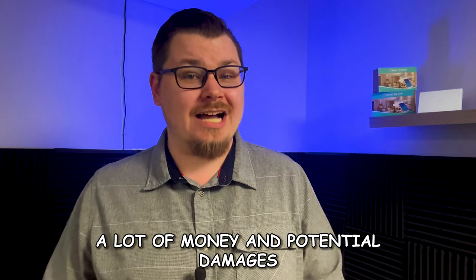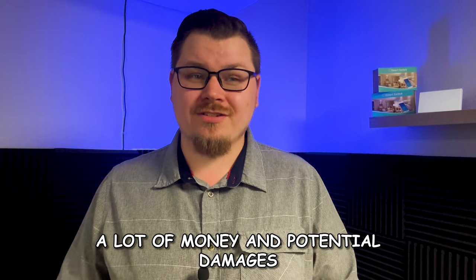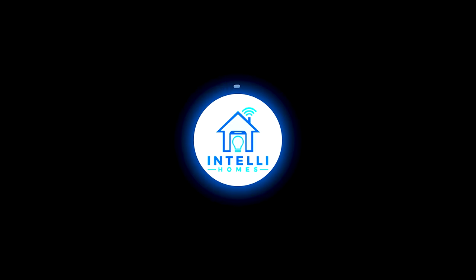A couple of these are going to save you a lot of money and potential damages to your home. Before we dive into the video, I want to take a quick moment to recap where we have started and where we're at now. Today we're going to be doing a bonus video on some basic devices that you should be considering adding to your smart home.